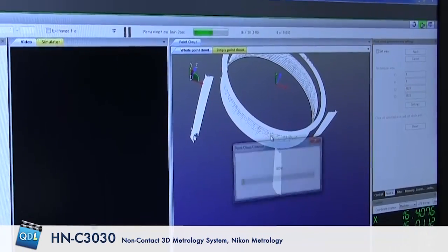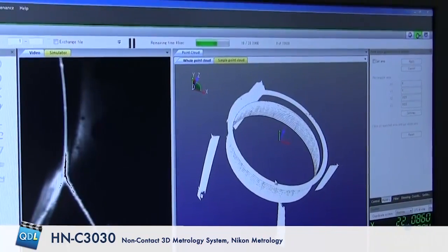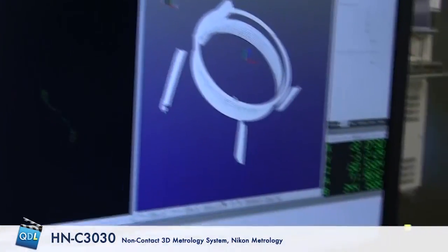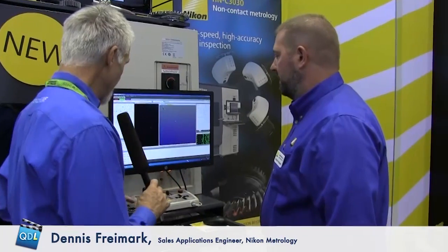We can generally grab about 120,000 points per second with this laser. It's very comparable to our LC 15 laser that we sell on our CMMs, which is our most accurate laser. So are you scanning the entire surface of the gear or just particular edges?